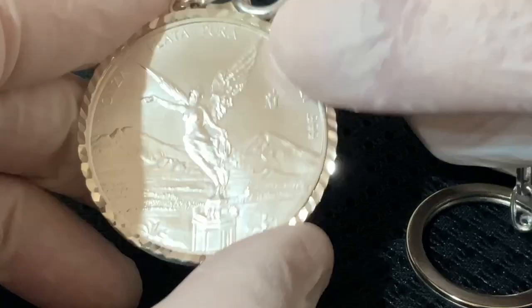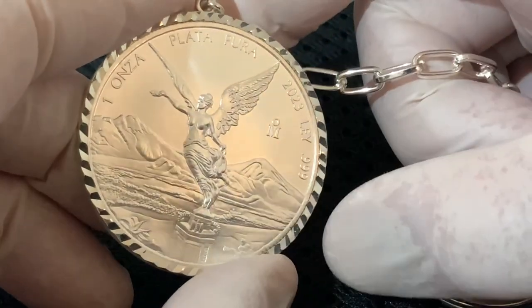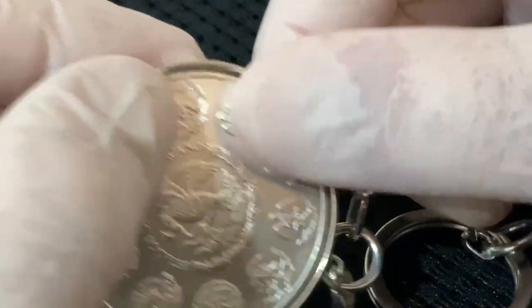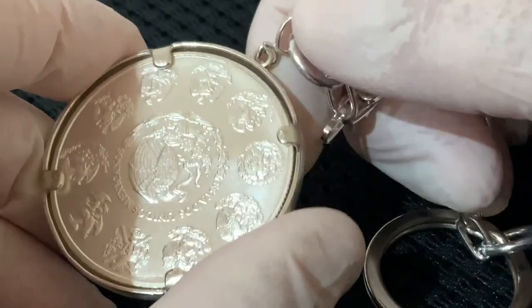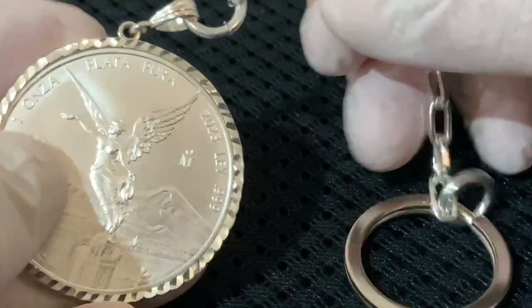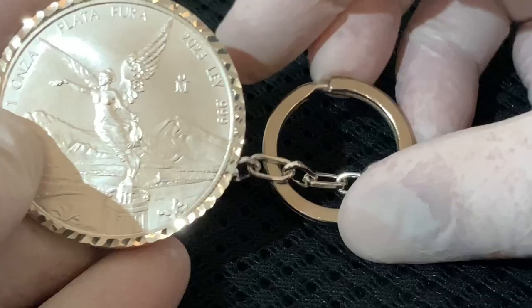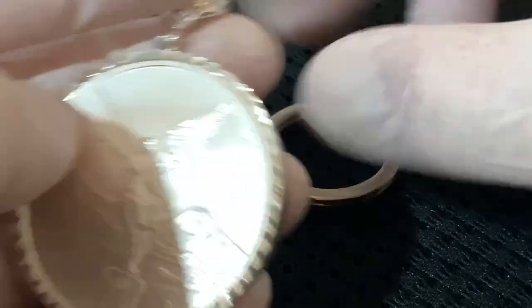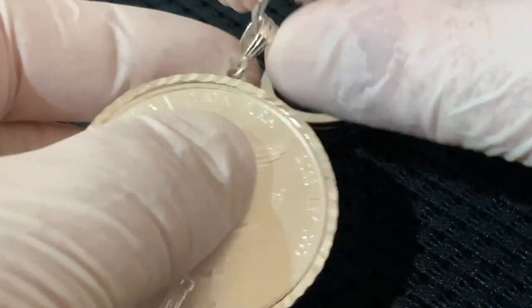The bezel is Sterling Silver — it's nearly as expensive as the coin itself. It's quite expensive and it's pronged. It's not simply the other one, which is not pronged and is a screw top. This is a heavy bezel of Sterling Silver. The chain is plated and so is the key ring, but they are very functional in every way.